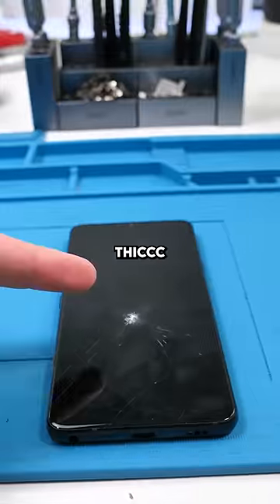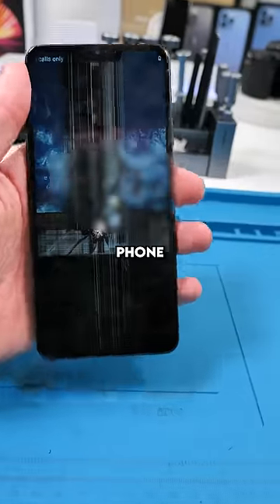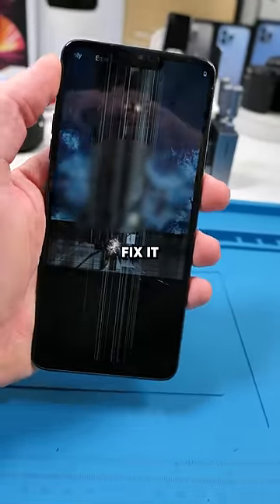We have an LG thin queue — not a thick queue, a thin queue. Really weird thing to name a phone. Anyway, this phone fell on a rock. Let's fix it up.